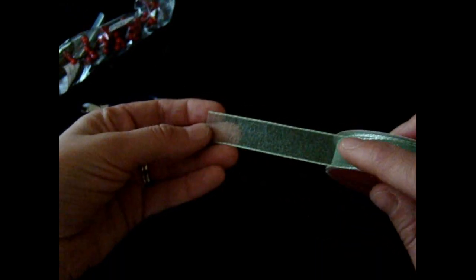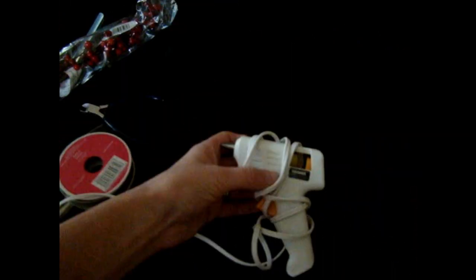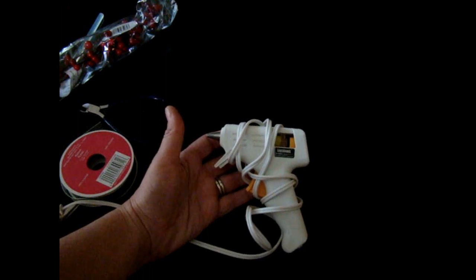Some ribbon — for this I'm just using some green ribbon. And also a glue gun, a hot glue gun — low temperature is best. And that's all you're going to need, so we'll go ahead and get started.